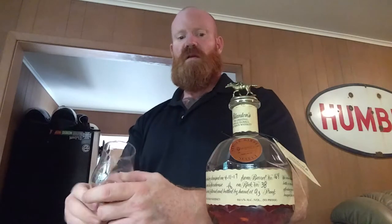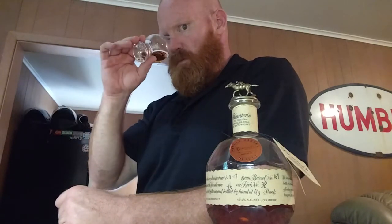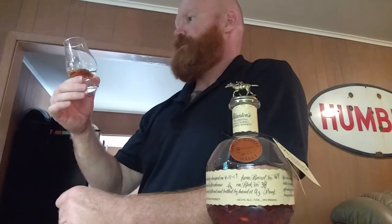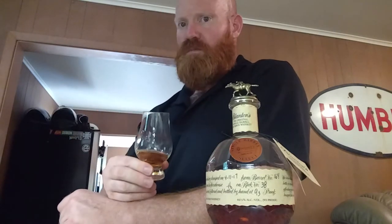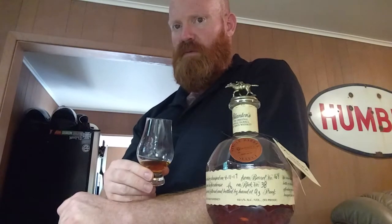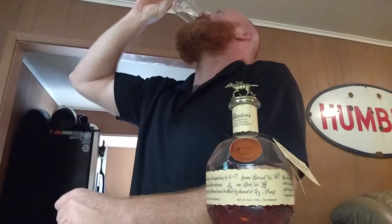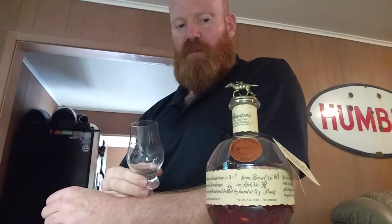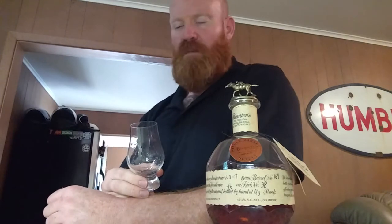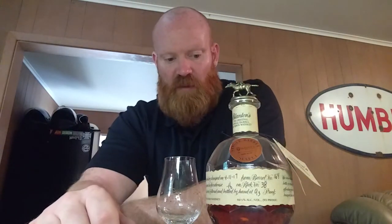It's just a classic bourbon, it really is. So tasty. Befriend your associates at the liquor store, at your package store, or whatever, and they'll put you on to some Blanton's once they come in. Spend some money and share your whiskey with folks — it's all about giving back.